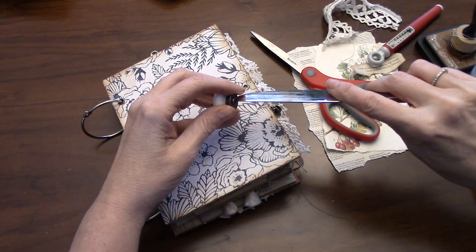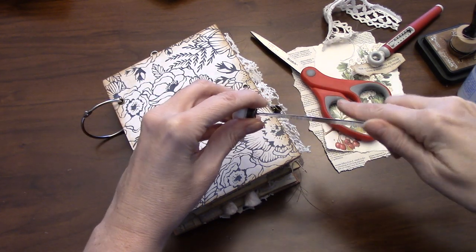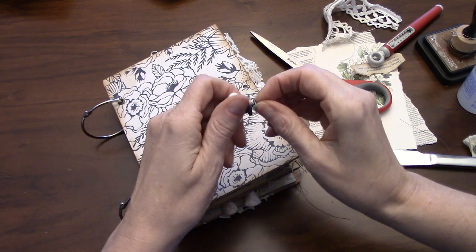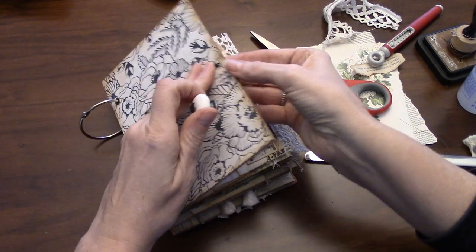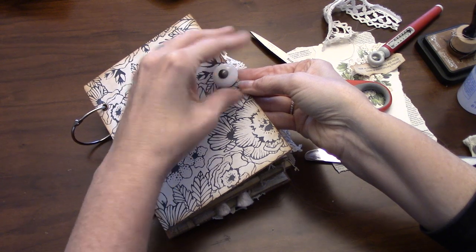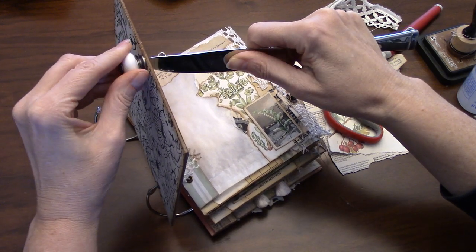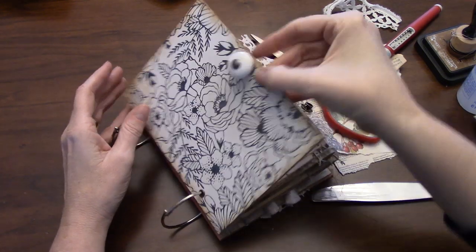The next thing we're going to do — I'm using this Tim Holtz, it's like a cabinet knob or I call it a doorknob. You just have to take the screw out of the back, and for this front one you could probably use the smaller hole on the crop-a-dile. I'm just going to screw that in there, making sure the width of whatever you're putting in — whether it's a hitch post or whatnot — there's still chipboard on the other side of it. I just think that looks a little bit better.